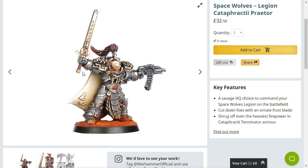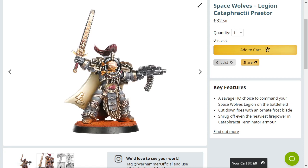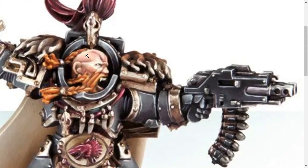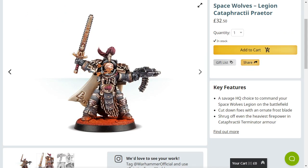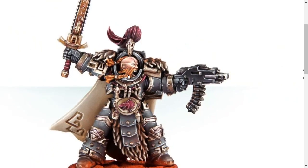They certainly attempted something. The nicest thing I can say is I like the colour of the armour — the armour's pretty cool. But look at his face, it's dreadful, absolutely dreadful. From afar it looks like the hair's clipping into the armour. It's not — it's just such a weird pose. I don't know if he's running forward and that's why his hair looks like that, or if he's just standing still and his hair's caught in the armour. It's so weird.